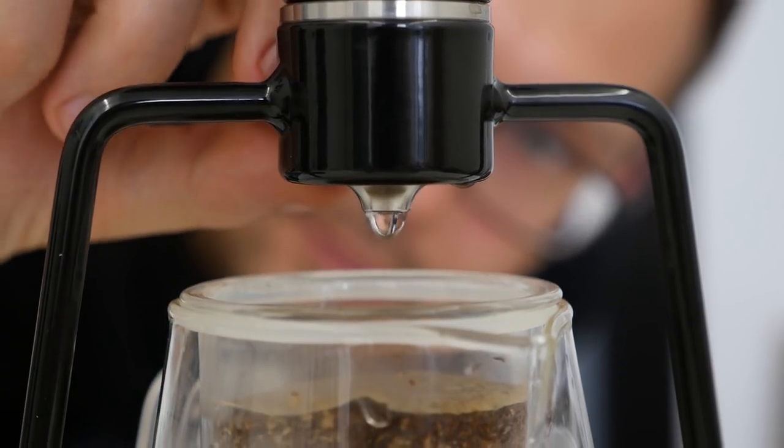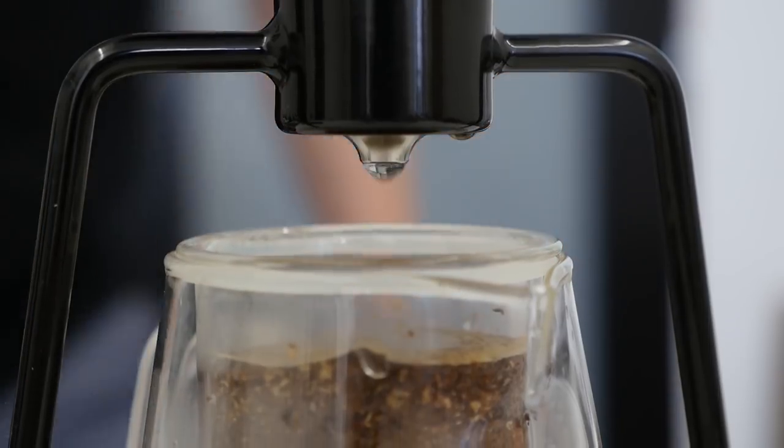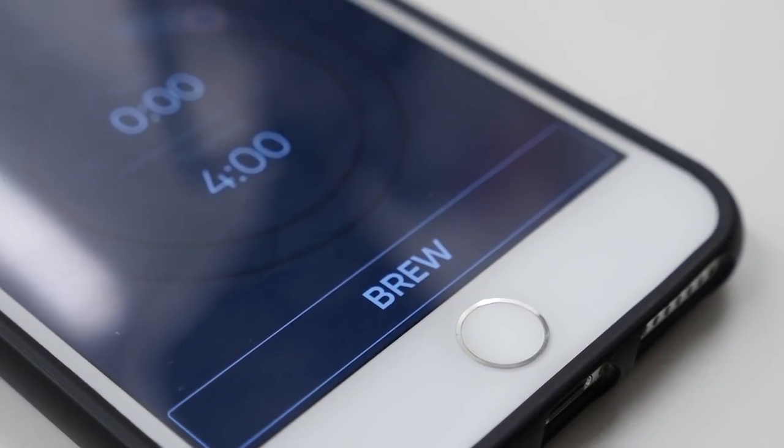So the most important question is: who is GINA for? If you are just starting with specialty coffee, love tech gadgets and mobile apps, you can get just GINA and you will be totally fine — you'll probably love it. If you already have some coffee brewers and scales at home, GINA might just take additional space on your shelf, so it might be better to save that money for some good quality coffee.